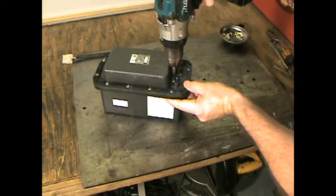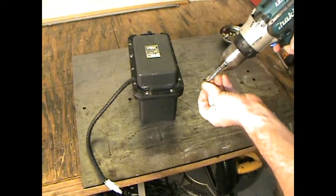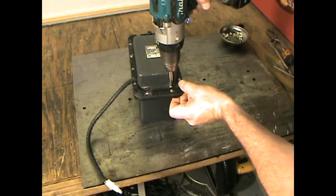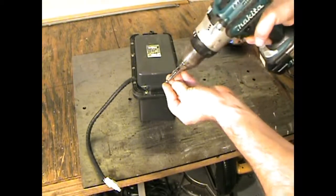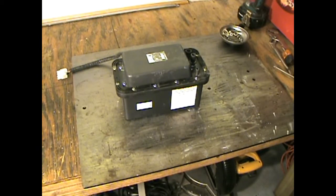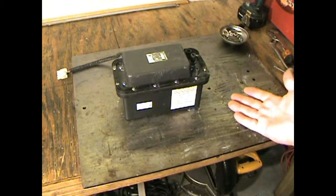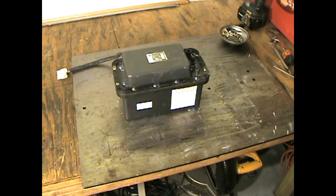I have no reason to believe that the electronics in here are bad, other than what the prior owner said. Next, we're going to hook this thing up now that it's been cleaned, and we're going to see if it works. I'm going to run the ice maker for basically another week once this has been connected in. I'll show you guys how to connect it in. Let's cross our fingers — if this thing doesn't let the ice maker leak in my garage and I can pump everything out to a drain, then I'll be happy putting it in my house.